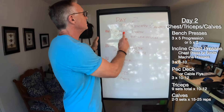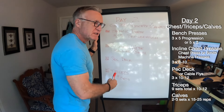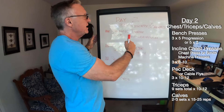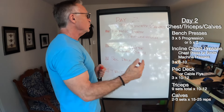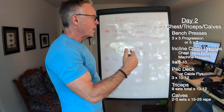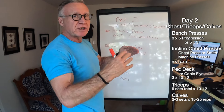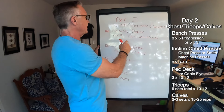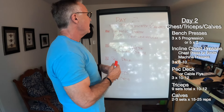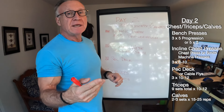Day two: chest, triceps, calves. None of these exercises are set in stone — I can deviate on any given day. But I have been focusing on and sticking with the bench press as a common starter, just as front squats anchor quad day. It's a big compound movement. I start with bench press and lately I've been doing a three-by-five progressive overload approach, though I might change that up with some triples or singles.